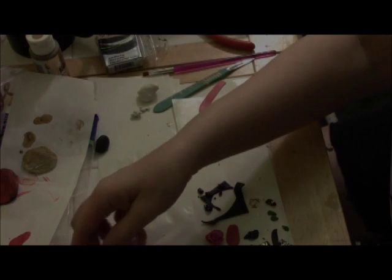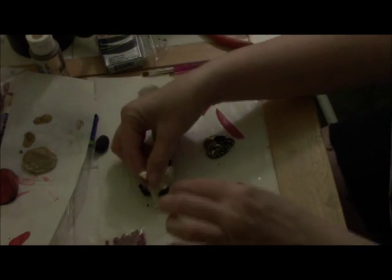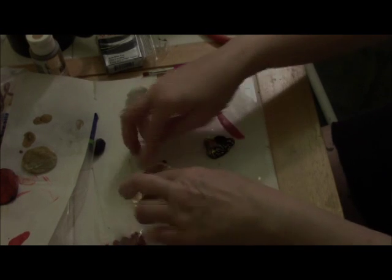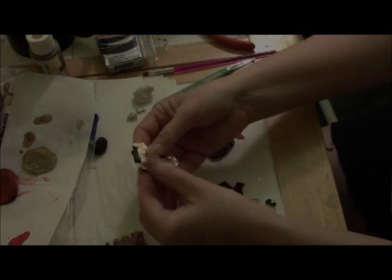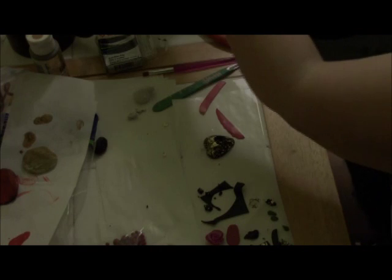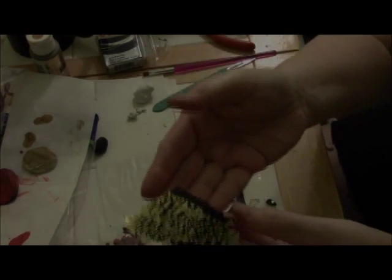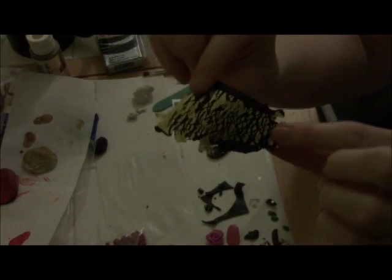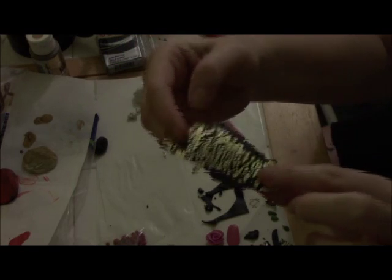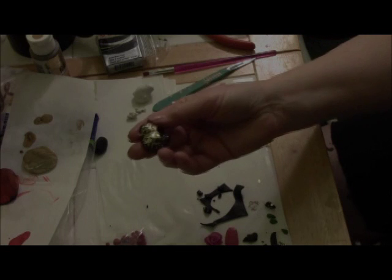I'm just going to take a tiny little bit of the gold leaf and put it on the clay — it doesn't have to be neat, as you can see. Then I'm going to roll it through the pasta machine, which is off camera, and when you come back you'll see how it separates and gives it a really pretty look for jewelry.